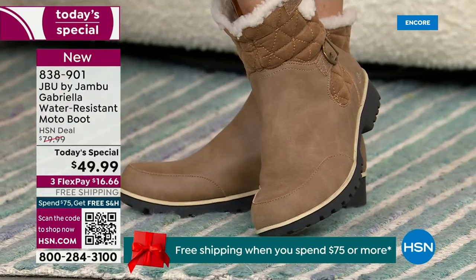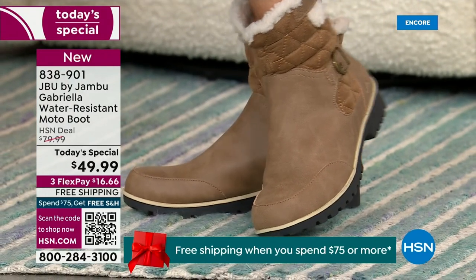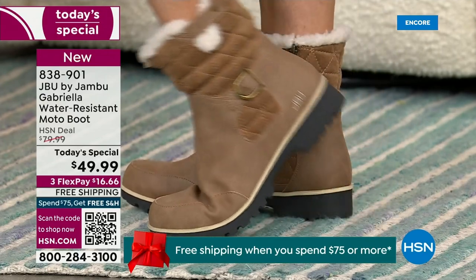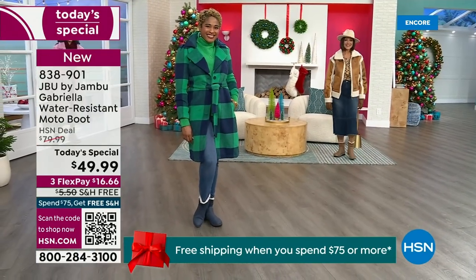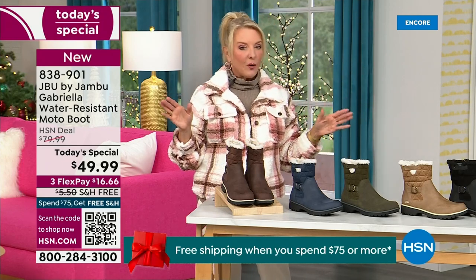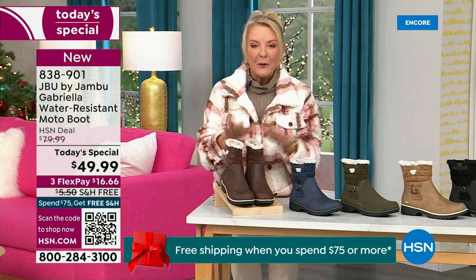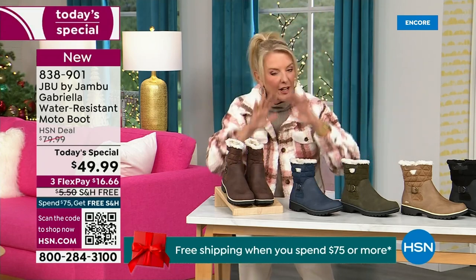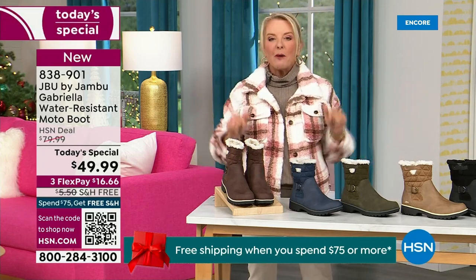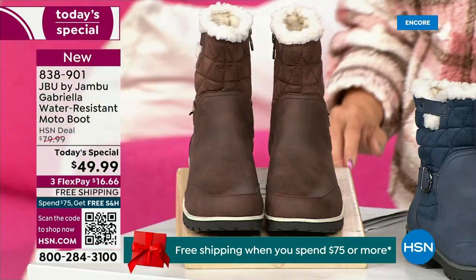For those of us who live in the warmer states, it's lightweight, incredibly comfortable, super flexible, and incredibly stylish. So wherever you are in the country, whether you're having six inches of snow, six feet of snow, or no snow at all like in Florida, this is an awesome boot for you. I'm going to go over the colors, the sizing, what's available — and then I'm going to surprise you in about five minutes because this is incredible.